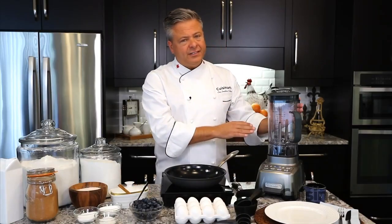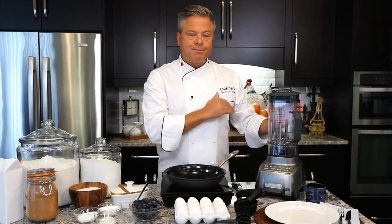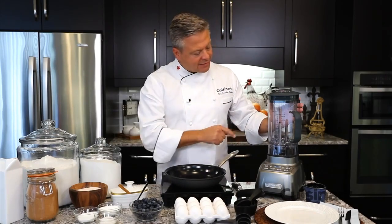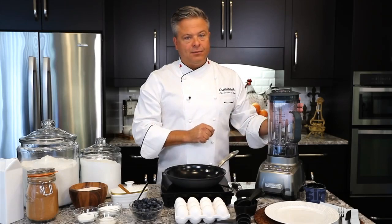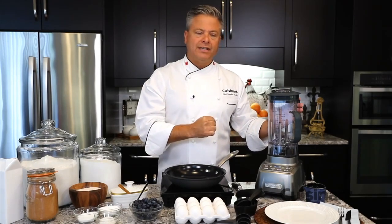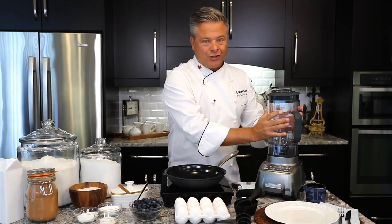The Cuisinart Hurricane's 60-ounce BPA-free jar is perfect for making pancakes — blueberry buckwheat pancakes — and the four-pronged stainless steel blades inside sift the dry ingredients first and then power through the liquid ingredients to give you one-jar cooking.